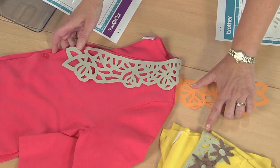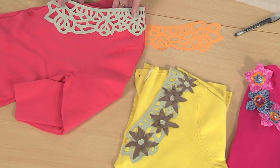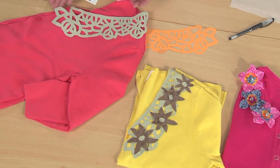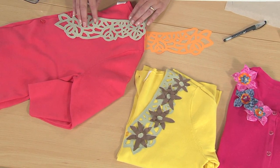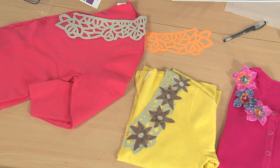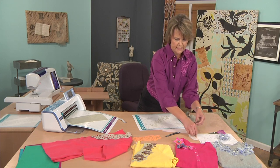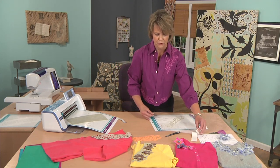In this example, I used invisible thread in my machine and I stitched around the top layer of my design. The important part to remember when stitching on suede is that you should use a Teflon foot so that your machine glides over the top. I also embellished this with three dimensional flowers, and those were so much fun to create.